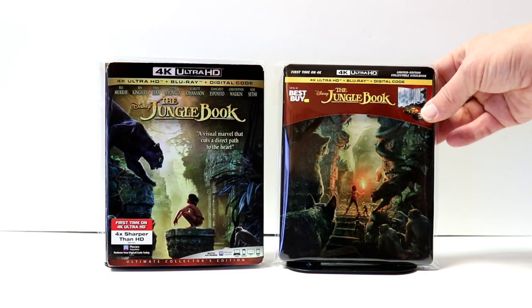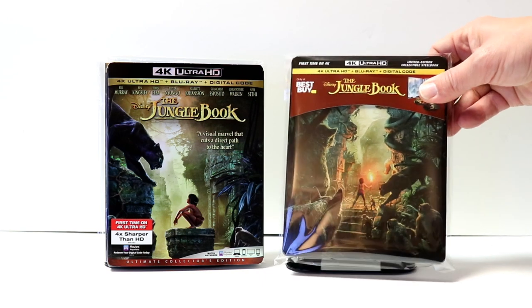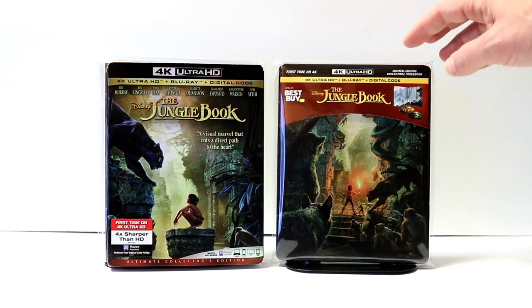I've gone ahead and placed this Steelbook inside a protective bag. This bag will keep it from getting scuffed up on the shelf and prevent it from getting scratches while it's up against the other Steelbooks. I do have a link below if you'd like to check out the bags.